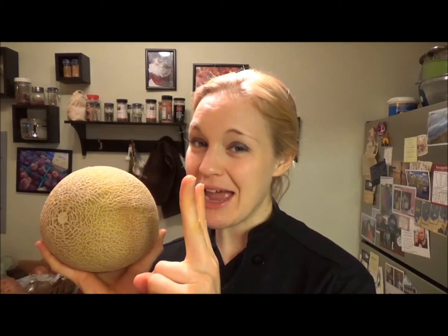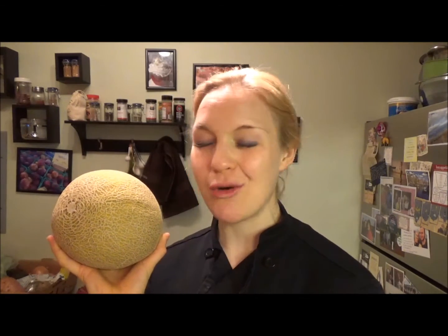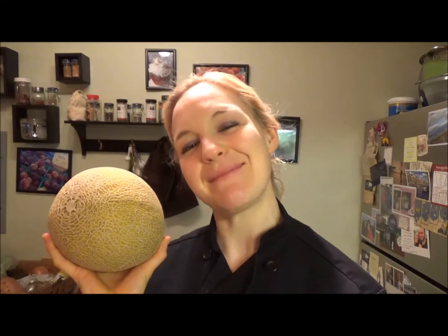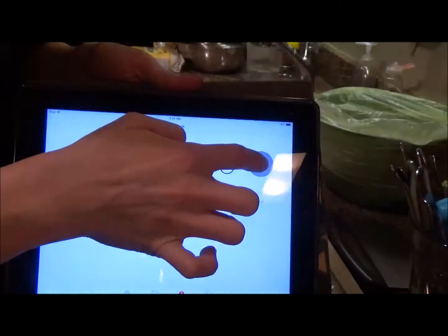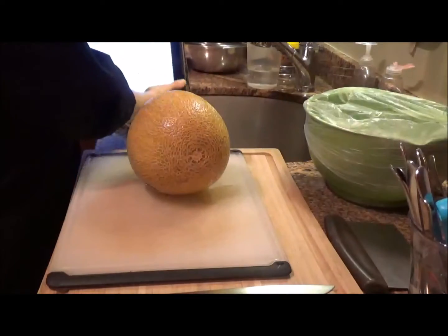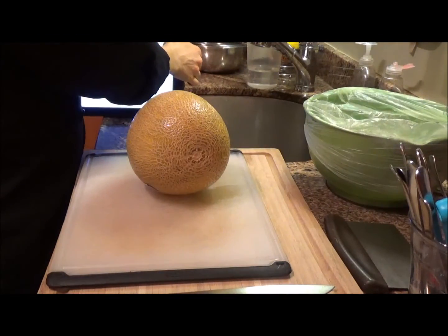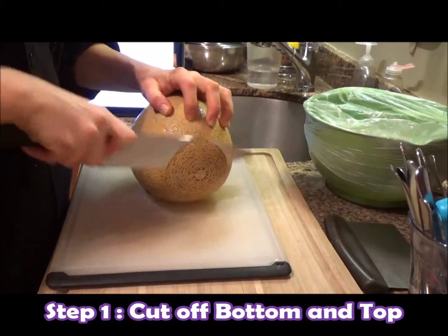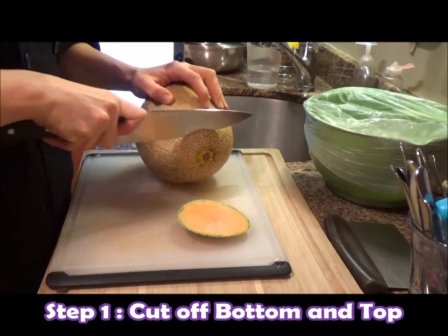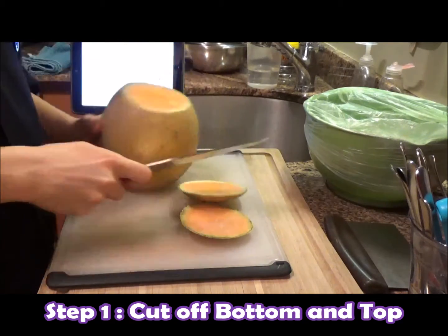Awesome — two tricks to pick out good cantaloupe. Now join me on the cutting board and I'll show you how quickly it is to cut this up. It's time for the cantaloupe challenge — let's set our timer. Go ahead and start it. First thing: cut off the bottom and the top.